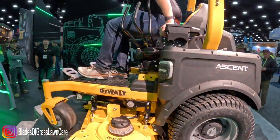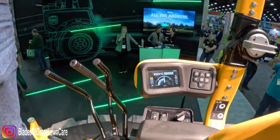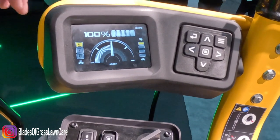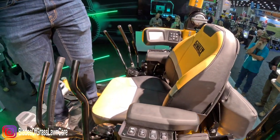Come on up here, Johnny. The full informational screen shows battery percentage, which batteries are installed, how much charge they have, and we also have a load meter that adjusts in real time to show how much load the unit is experiencing.